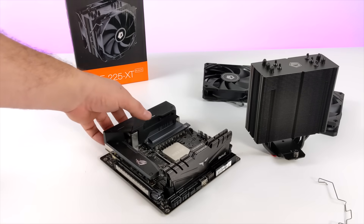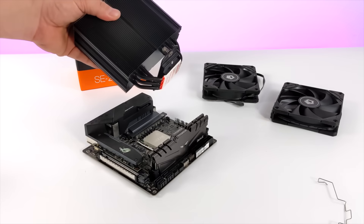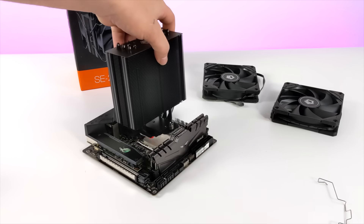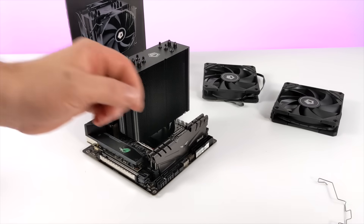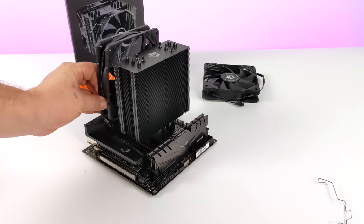To keep the 5600X cool, I went with the ID Cooling SE225XT. This is a massive dual fan tower cooler, and I think it's going to get the job done. We have five heat pipes, and even with a little bit of an overclock on this 5600X, I think this is going to do just fine. I was going to go with water cooling, but this was a lot cheaper and in the long run it's going to be more reliable.